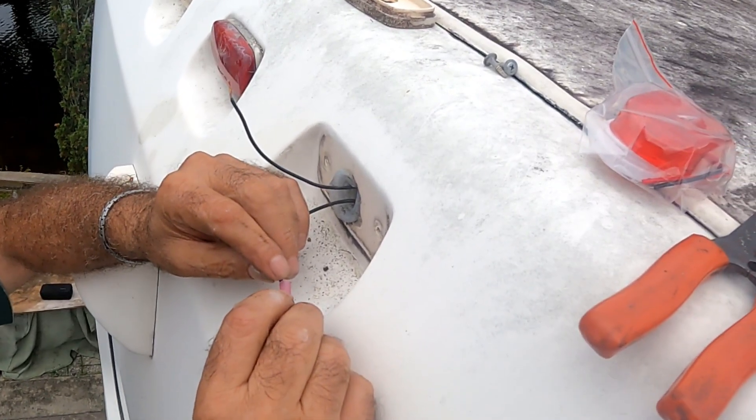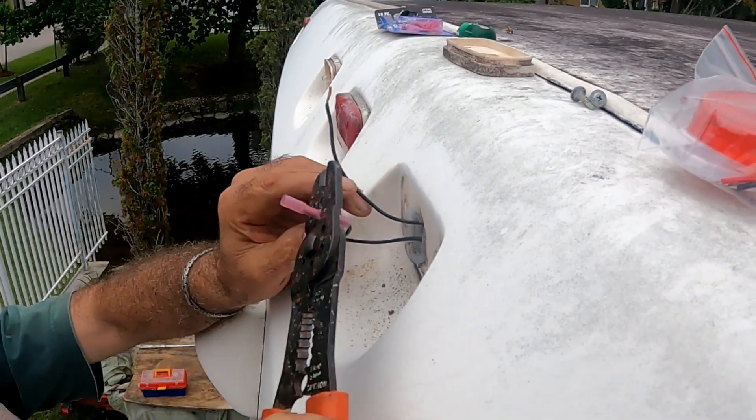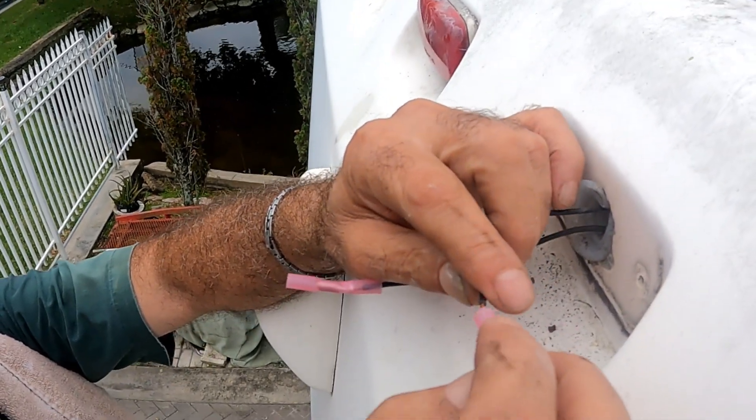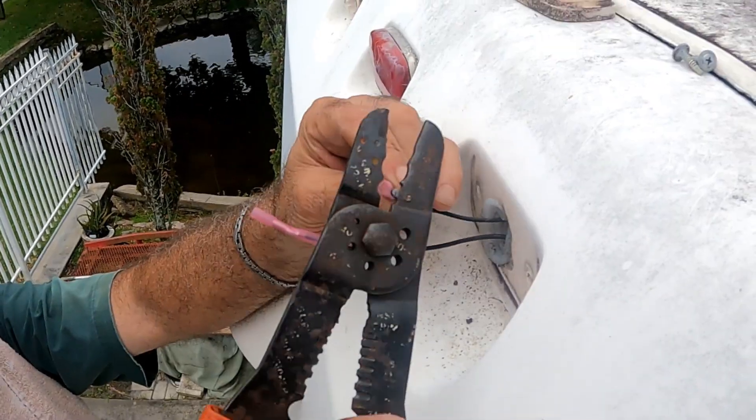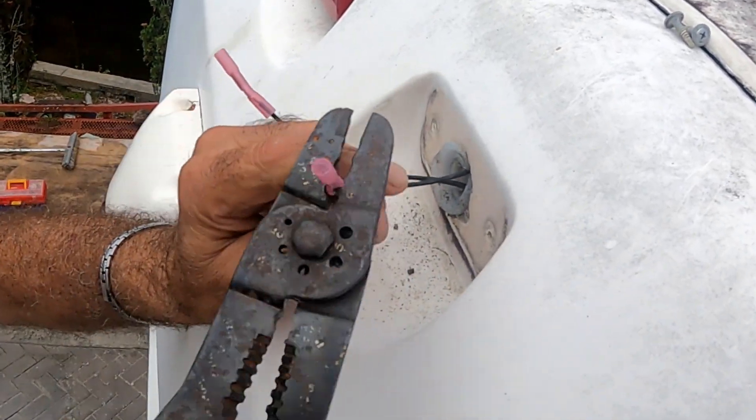Strip both wires about a quarter inch, then insert the connectors and crimp them. The heat-shrinkable wire connectors type are highly recommended. I'll link them in the description as well, along with a simple cutter, stripper, and crimp tool. No need to get fancy with a tool you'll use very few times.